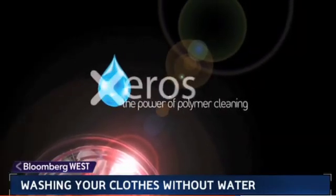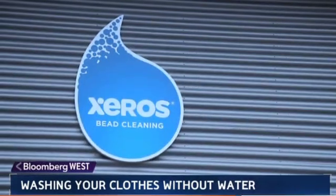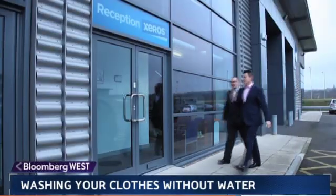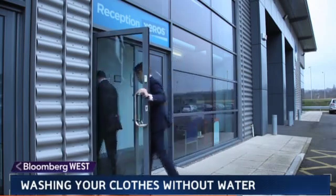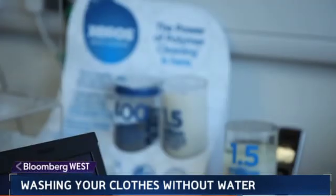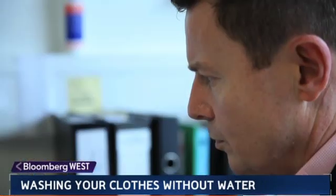The Xeros Cleaning team in Sheffield, England, says they've got an idea that can cut down on wasted water by up to 80 percent by using polymer beads. Bill Westwater — yes, that's his real name — Xeros Cleaning CEO, says it all started with research by textile scientists at Leeds University.